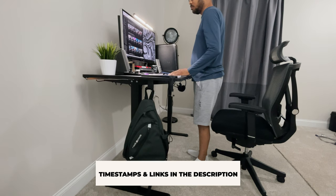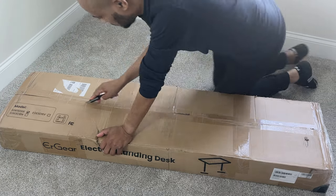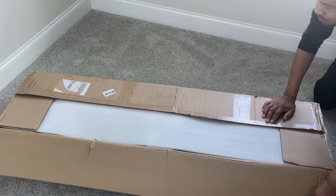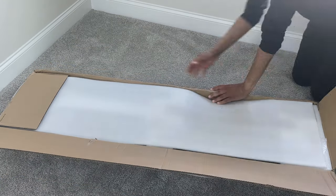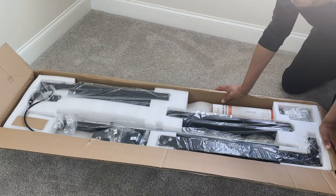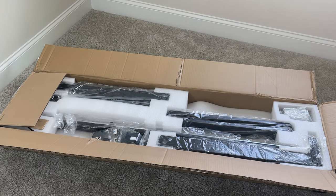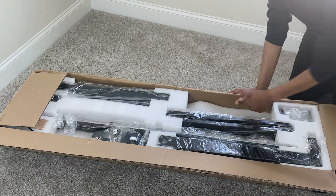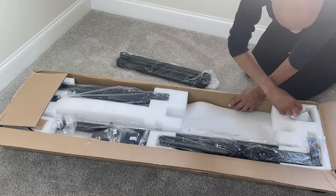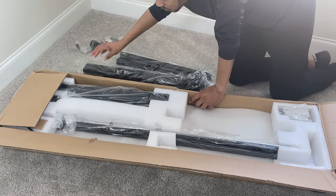I first begin by unboxing and laying out all the parts and tools included with this desk. This entire 55 by 28 desk came in one box which was quite heavy, so it really is a two-man lift. What I like most about the URGear electric standing desk is the price, ranging from under $200 to about $300 for the largest size, and the ability to get the desktop in three colors — natural, vintage brown, and black — all being 100% solid wood. Everything was well packaged with no scratches to any parts.